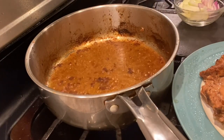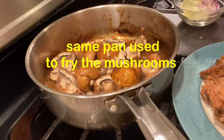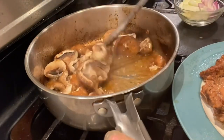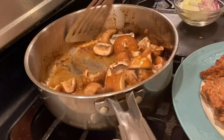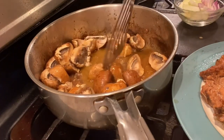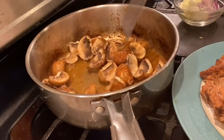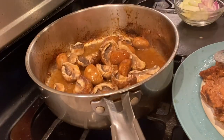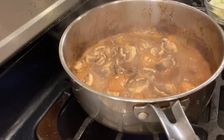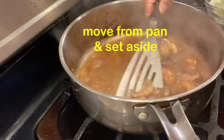And next ko naman guys, yung ating mushrooms. Shiitake guys ang ginagamit ko. Ipapry lang natin siya ng kaunti. Okay na guys yung ating mushrooms. I-saset aside din natin.